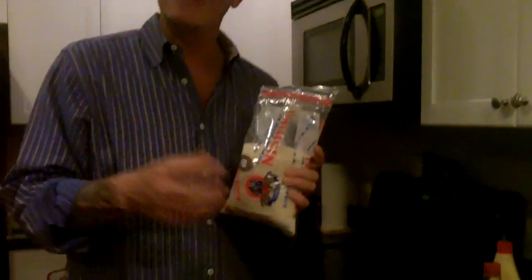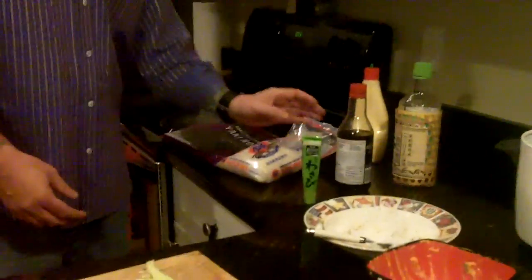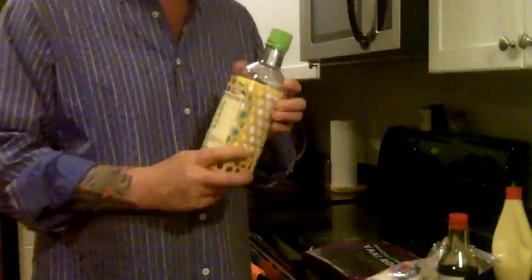The first ingredient you've got to have is sushi rice. There are different brands, and all these products I'm telling you about you can find in any Oriental market in your town or a high-end grocery store. You've got to have wraps — what you roll the sushi in — and all this stuff is very inexpensive. You've got to have soy sauce and you've got to have wasabi; it's my favorite product on the planet.